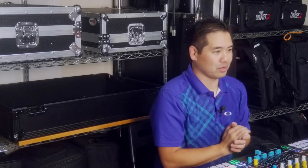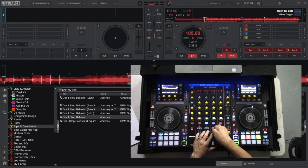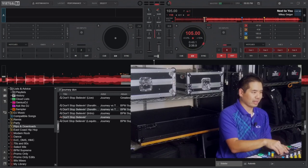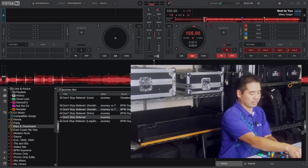Alright, let's take a look at the stems mode in Virtual DJ. We're going to start playing this loop. Right now all five parts of the song — all five stems — are active, and I'll take out each one individually so you can see how they sound. First, the instrument.